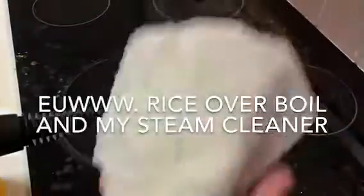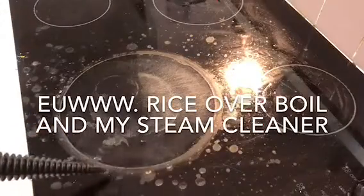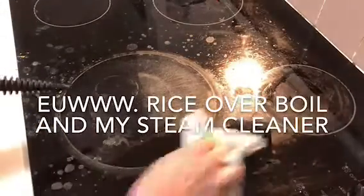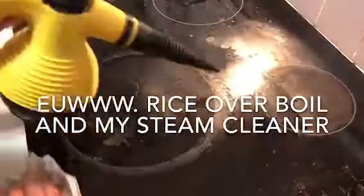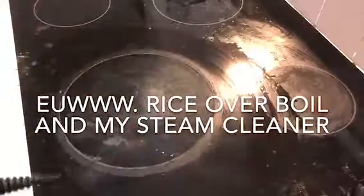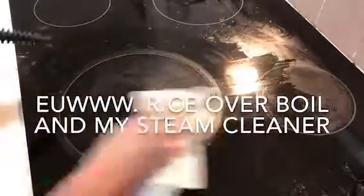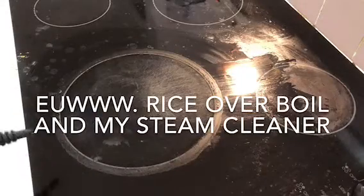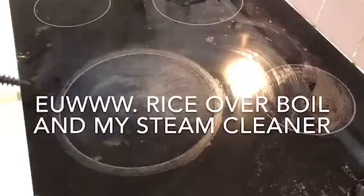I only use the long pointy nozzle, and I use a flour sack cloth to wipe it down because it doesn't have any lint. All you do is fill it with water using the little vessel it comes with, then plug it in.